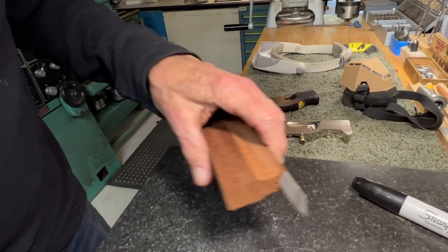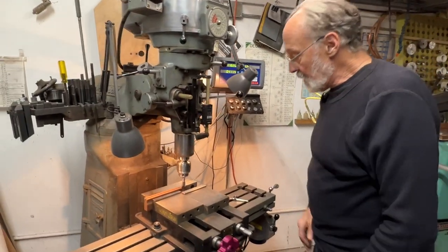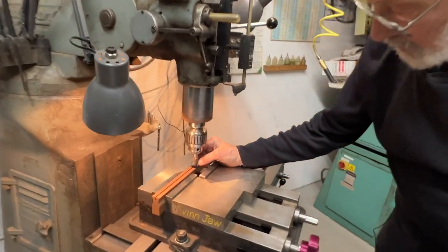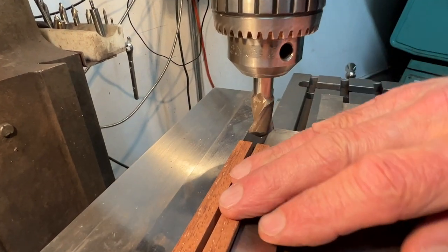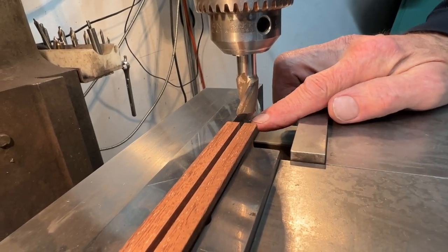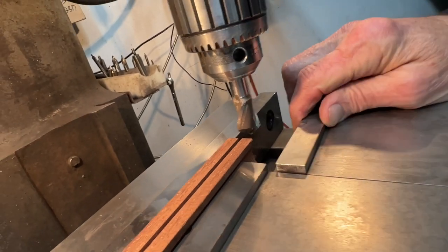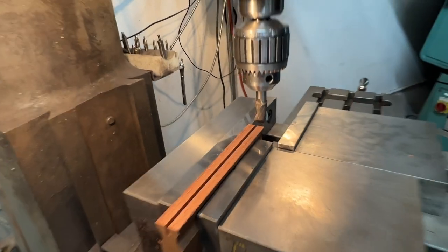I did it in a little different way — I can't help myself. I ground a three-quarter inch end mill to be the correct angle for this file. I'll show you after this cut; it's all set up for the last cut. I ground the end of this tool to be the correct angle, and I'm going to take a cut on it right now.